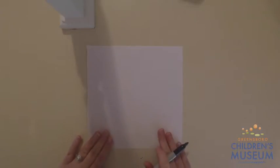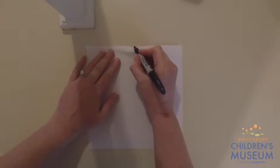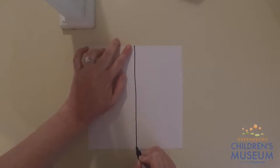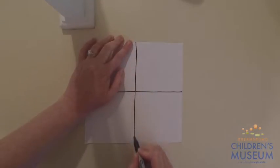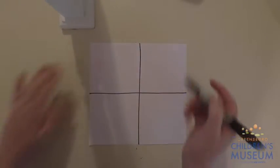The very first thing you want to do is start off with your square sheet of paper. You're going to make a line down the center — you can use a ruler to make your lines more even. Then turn your paper and do another line down the center, so you're making a plus sign on your paper.